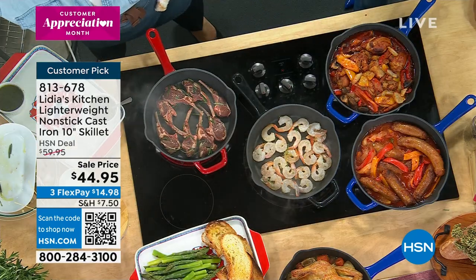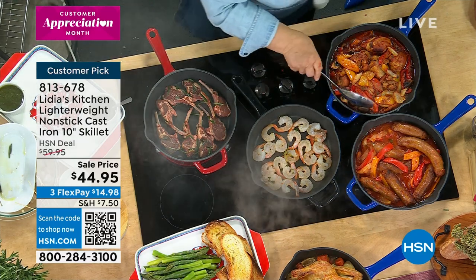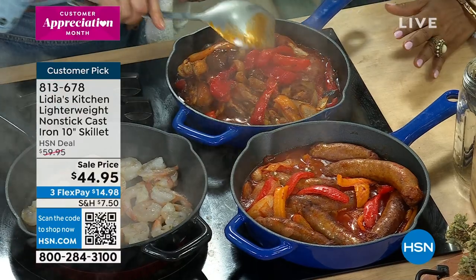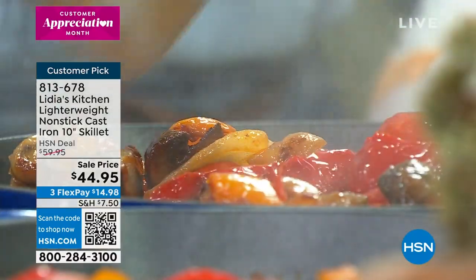Here is chicken cacciatore — everybody loves that. Onion, peppers. This is so great — you did this with chicken legs, which are very affordable. We know food is so expensive right now, and for families looking to make those meals stretch.